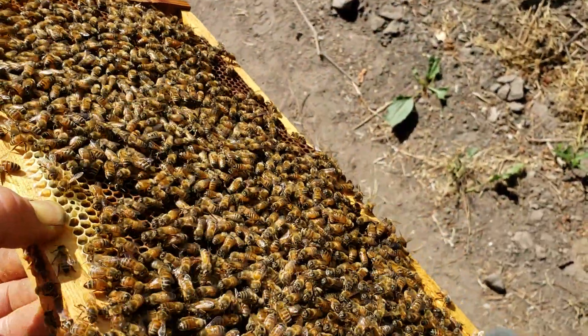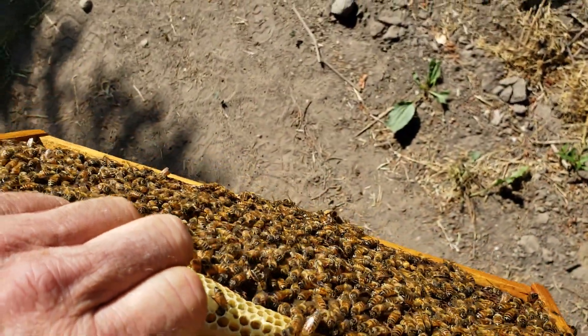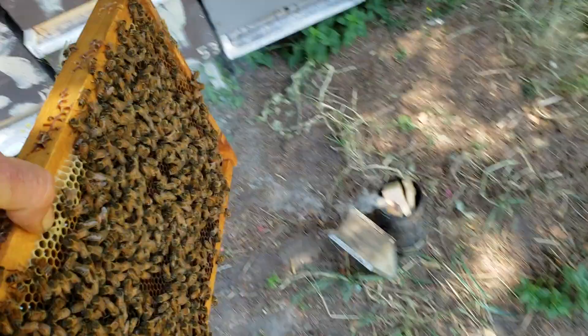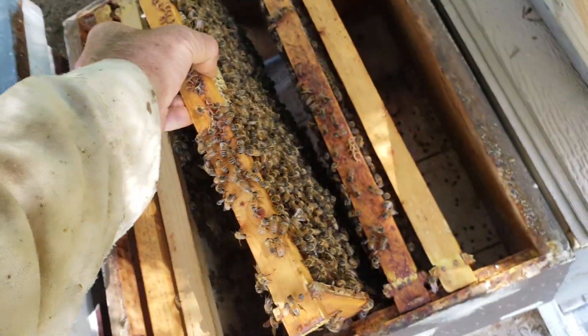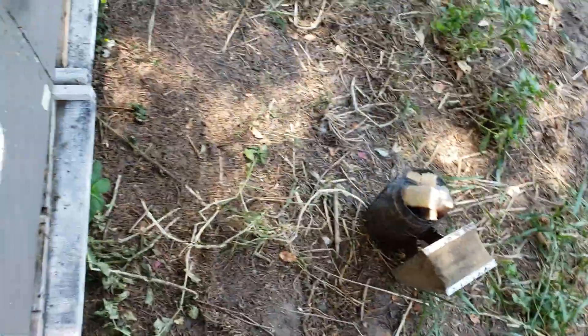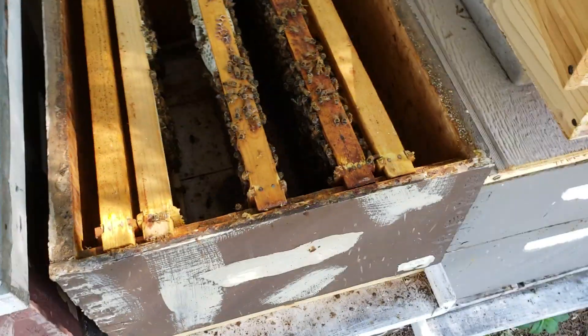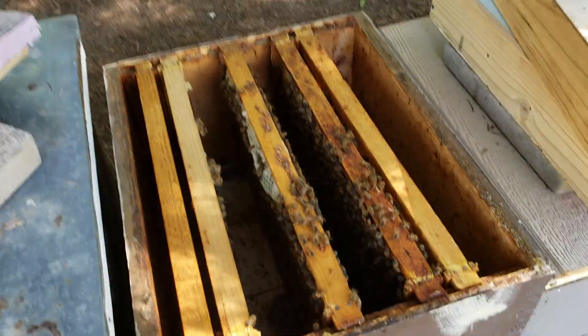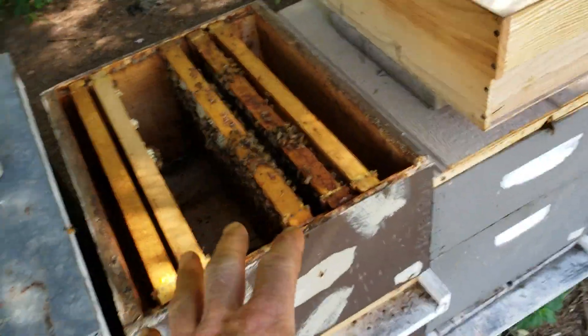Oh, this is heavy. Let me pause this - I'll locate that queen again. I don't want to drop this frame. This is why I don't wear gloves. If you're using a smoker - see, it's humid out right now - a lot of times you usually don't need to have a veil. The reason I don't use the veil is because I have a hard time seeing through that screen. I've had this hive open too long.